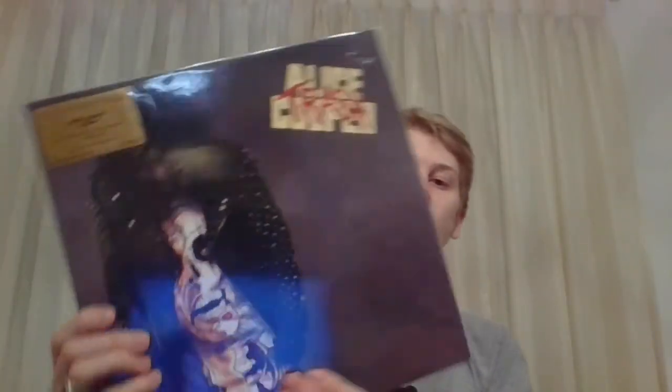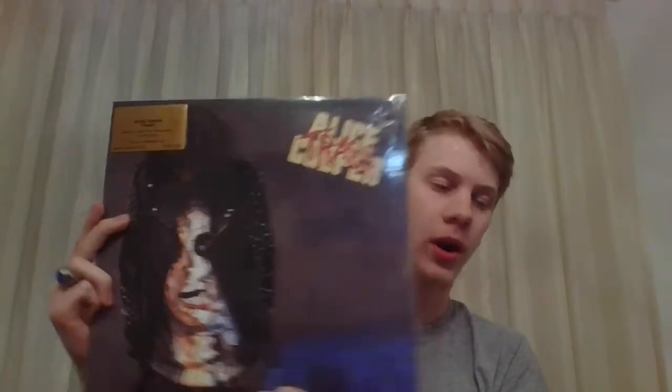Next is Trash, and this is a 2017 EU version on 180 gram. It's a black vinyl — they also made a red, but this is the black version. So that is Trash.